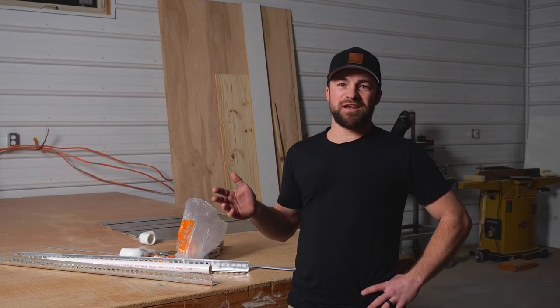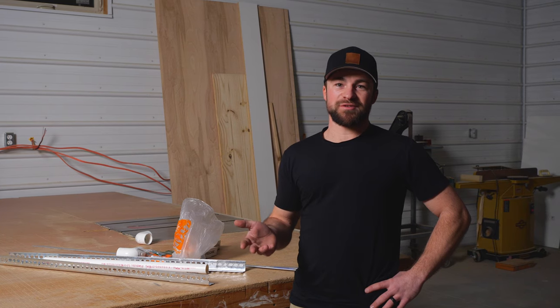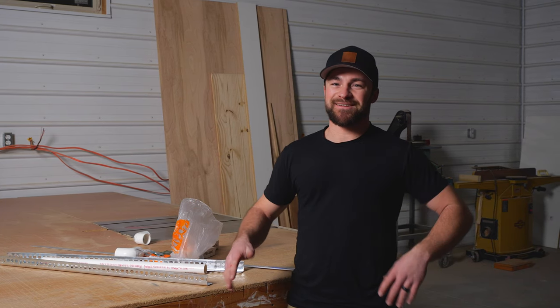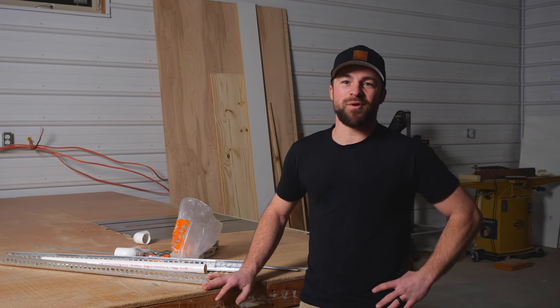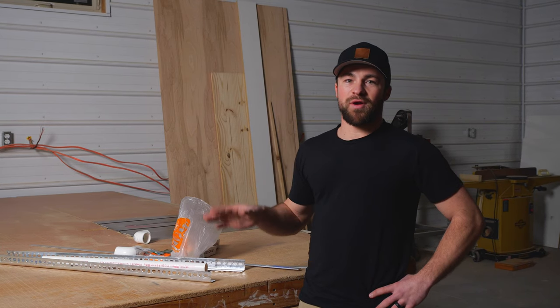Whether you just stumbled upon this channel, saw what's in the title, or you're just plain bored sitting at home, thanks for watching. Today we're building a DIY camera dolly. Just one purchase on Amazon gets you some skateboard wheels, and then I went shopping at Home Depot for the rest. All in, we're just under $100. Let's get to it.